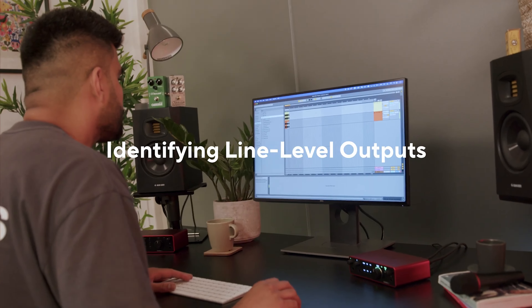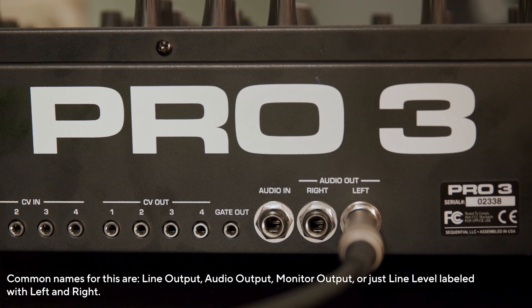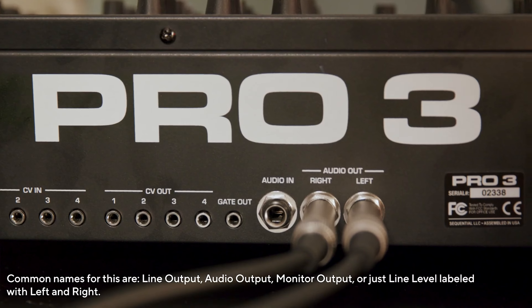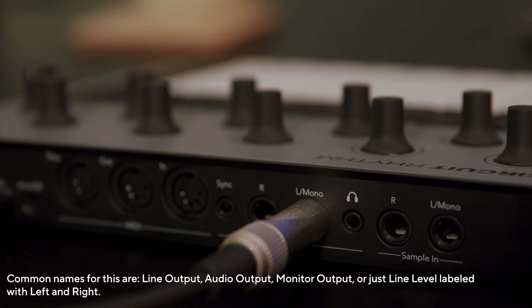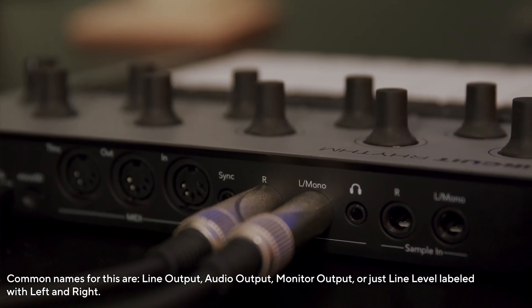Typically a TRS or TS jack to jack cable. Finding the line level outputs on your device is simple. These are outputs usually labeled line out or main out and are typically quarter inch jacks.